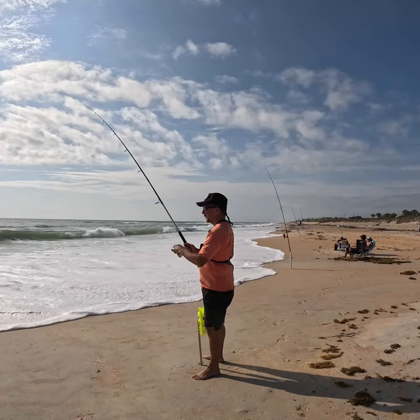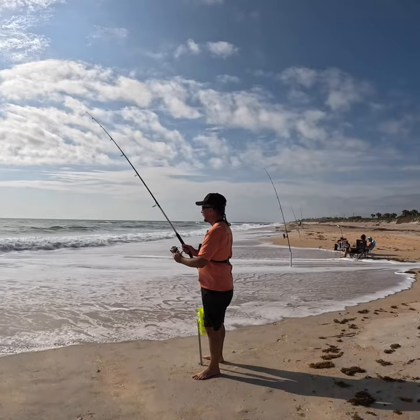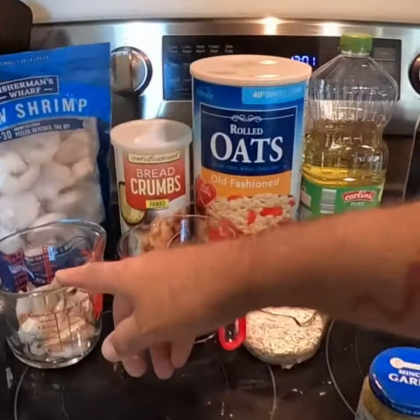Picture yourself standing on the sandy shores, casting your line into the ocean, as we delve into the fascinating world of crafting homemade fish bait using simple kitchen ingredients. The complete recipe will be shared in the comments below.